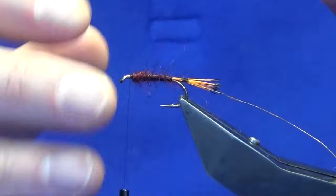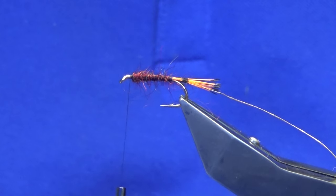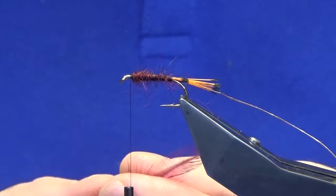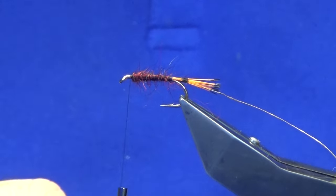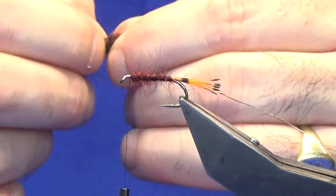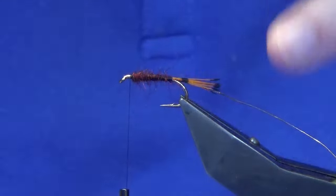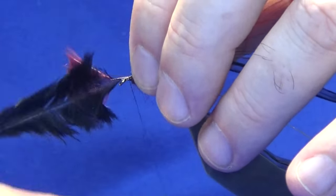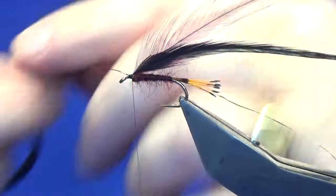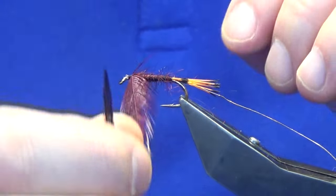Stroke goes back. Now on the Claret Bumble, and like I say people tie various variations, there are two hackles: a black and a claret. I like my claret hackle to be in front of the black. Just strip away the fibres on the stems to give you a tandem point. Offer these up to the hook, catch them in, trim away the waste stems, and then we will just palmer these down the body.